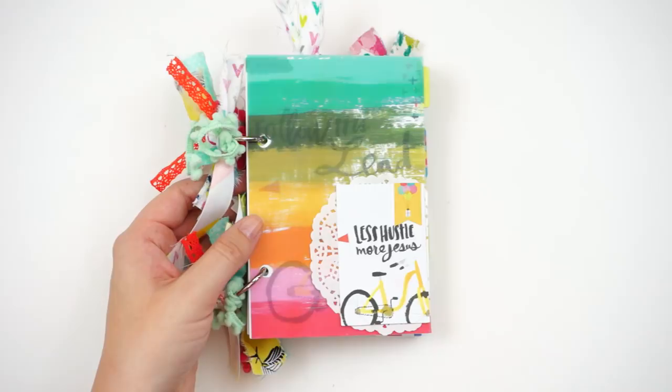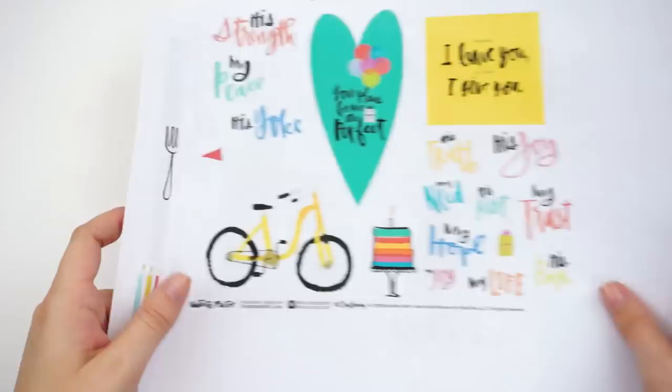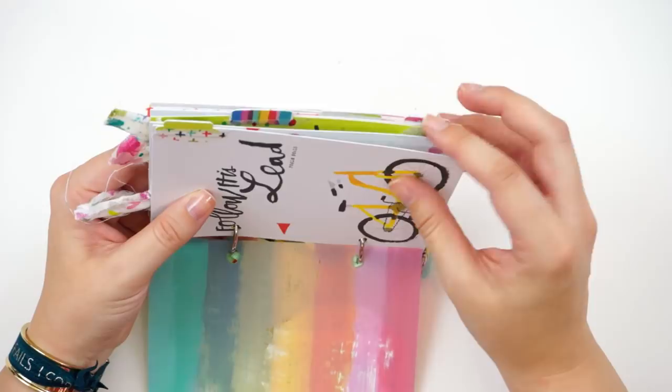The nice thing about this kit is if you order from Dayspring, they do send you printables. So don't be afraid to use stuff up in a book like this, because you have the option to print out more stickers if you want to. I decided to try to use up as much as I could in this particular project.